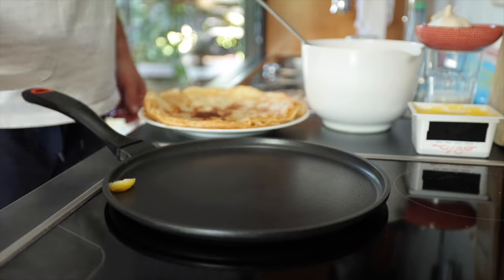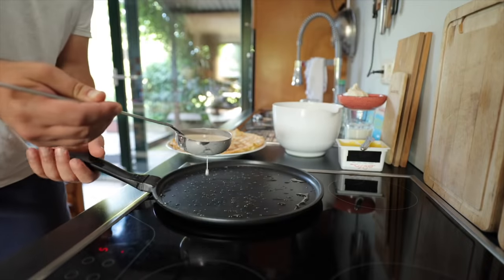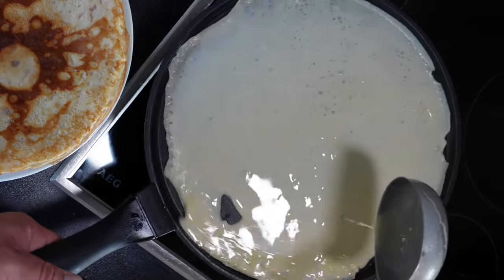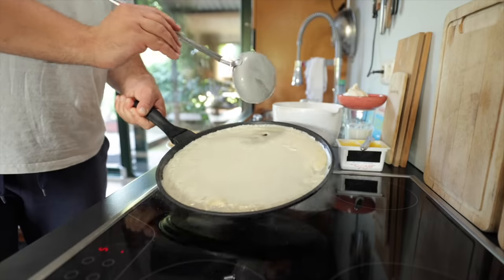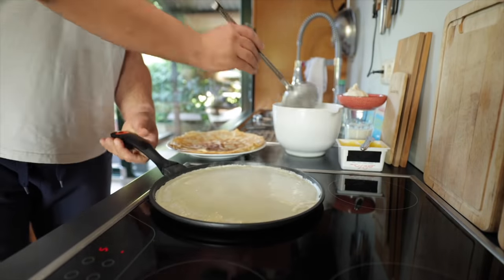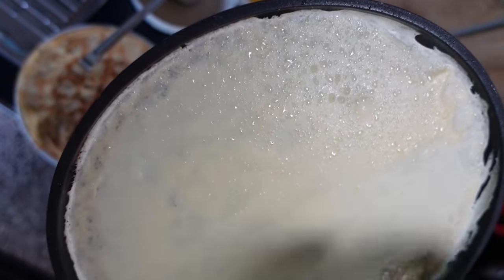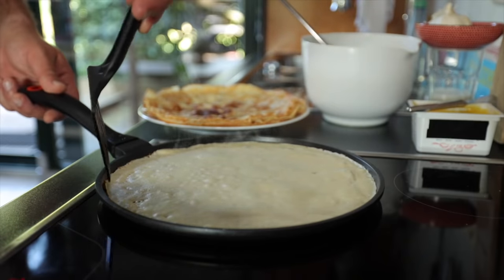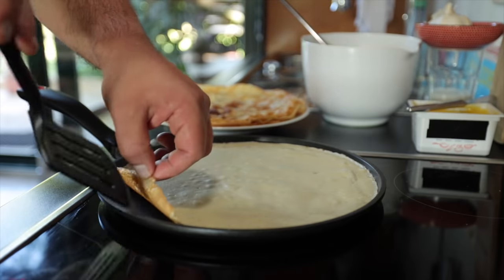On medium heat, melt a teaspoon of clarified butter on your pan, get a ladle full of batter, pour it in the center of your pan, and then right away swirl it around the pan as evenly as you can. If you get a few naked spots, no worries — just use the dripping batter from the ladle or add a bit of extra batter. After about a minute or two, you'll notice little drops of oil collecting on the surface of your pancake, and eventually the sides will begin to turn crispy brown. You can carefully check if the bottom of your crepe is indeed nice and golden.